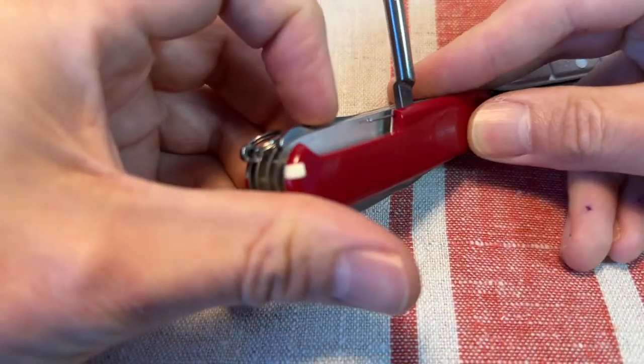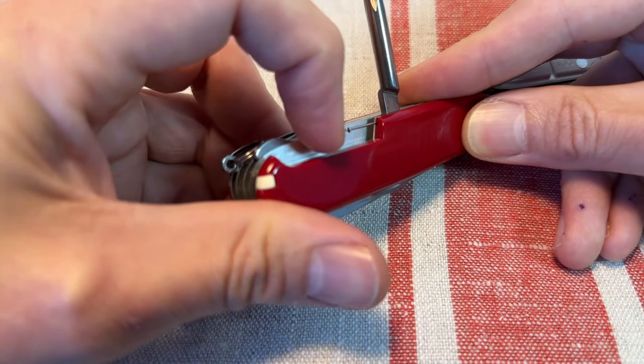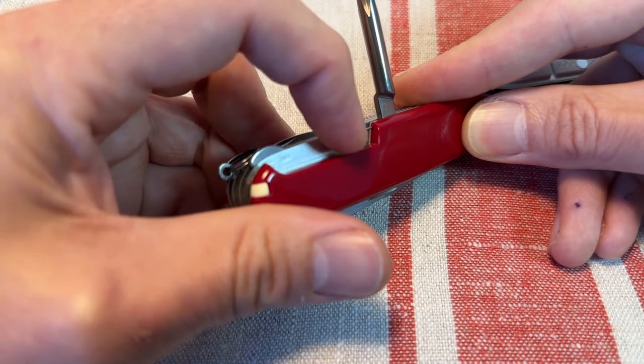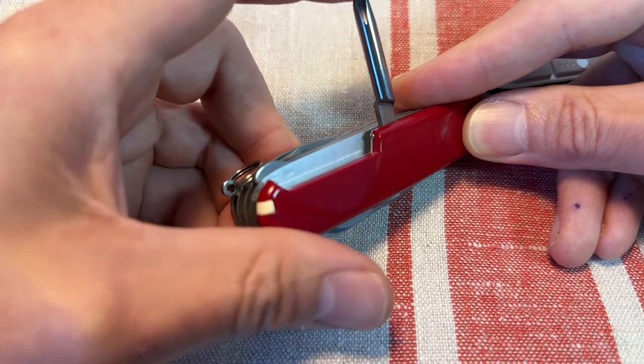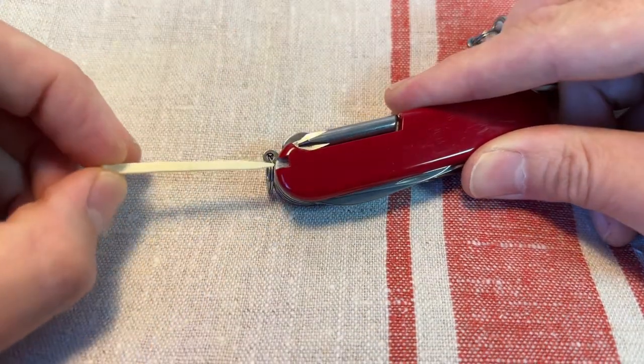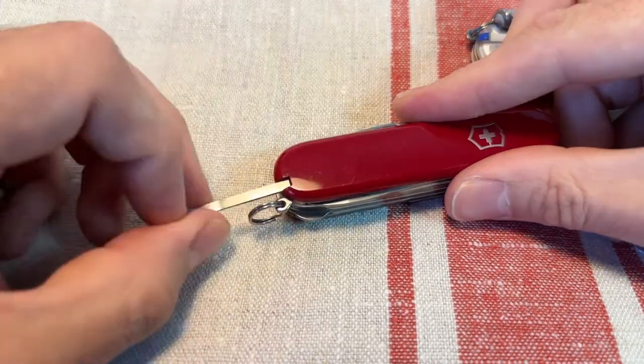The pin slot there to store the little pin. Really useful — sim card ejector tool, pop blisters, reset electronics, gadgets. Gadgets will have a pin at no weight penalty. Also, of course, the toothpick and the tweezers.